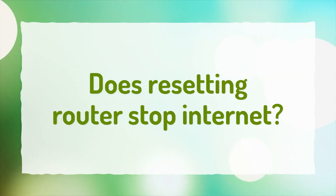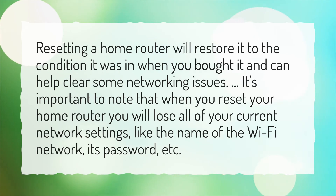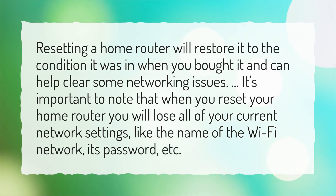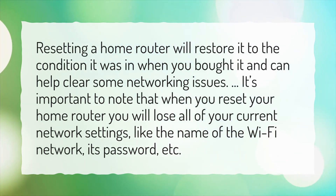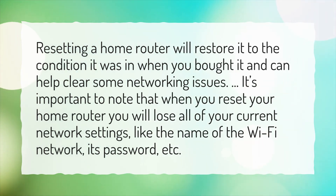Does resetting router stop internet? Resetting a home router will restore it to the condition it was in when you bought it and can help clear some networking issues. It's important to note that when you reset your home router you will lose all of your current network settings, like the name of the Wi-Fi network, its password, etc.